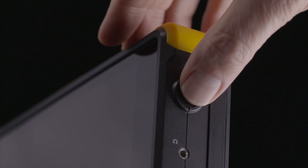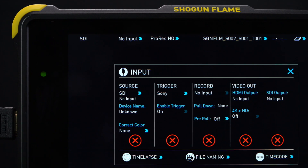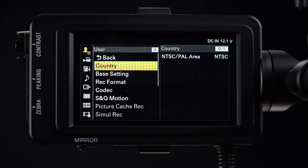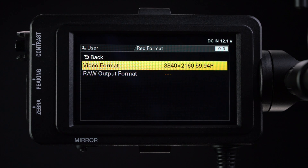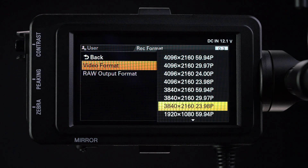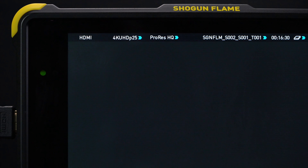Go back to the main menu, scroll down to recording, then scroll down to SDI/HDMI record control and set to on. Using a full-size to full-size HDMI cable, connect the camera to the Atomos 4K recorder. Power up the FS7 and the Atomos recorder. On the Atomos recorder, the input menu should be set to HDMI. While you are there, set HDMI trigger to on. Return to the FS7 user menu, scroll down to record format, and select video format. In NTSC, choose 3840x2160 29.97p or 3840x2160 23.98p. Or if you're in PAL, choose 3840x2160 25p.